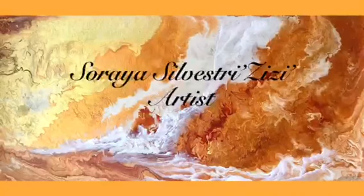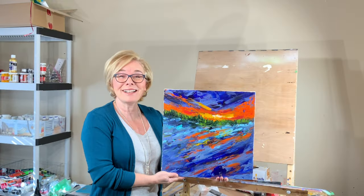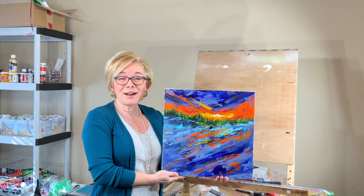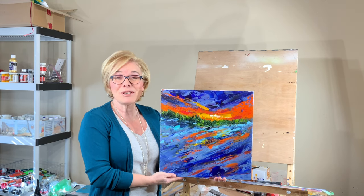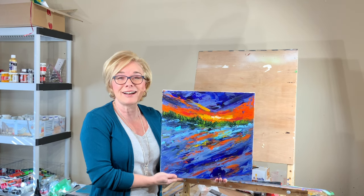I'm working with my palette knives today. Hi everybody, welcome. Thanks so much for joining me. My name is Raya. Today I'm going to be showing you how I created this lovely painting with my palette knives.